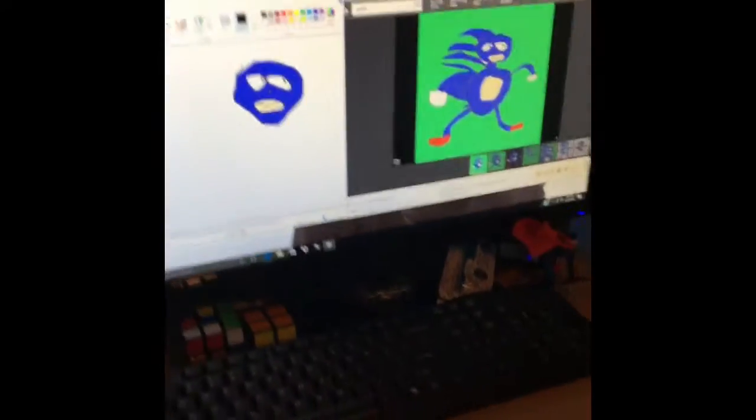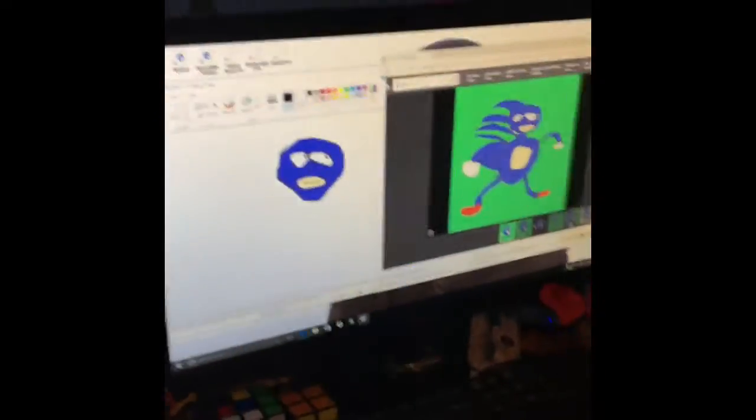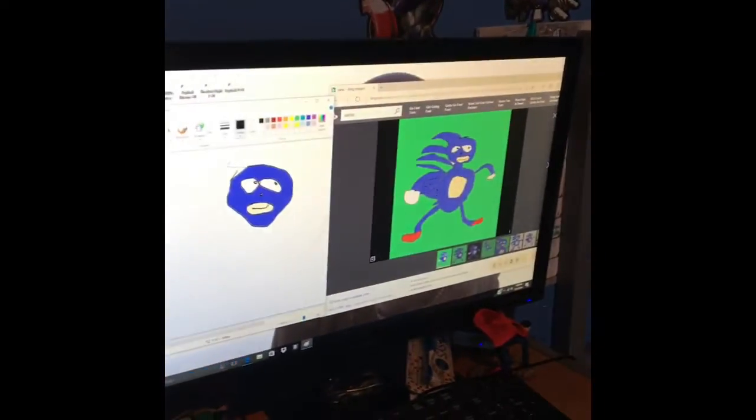Hello guys, this is Frank of Rose and today we're gonna be trying to draw a Sanic. So I would start it. That's the actual picture, but that's what I have. So we're gonna do a time-lapse. Yeah, probably. Alright, so we'll see you guys when he's done trying to make Sanic.